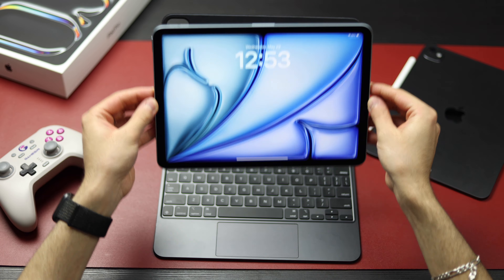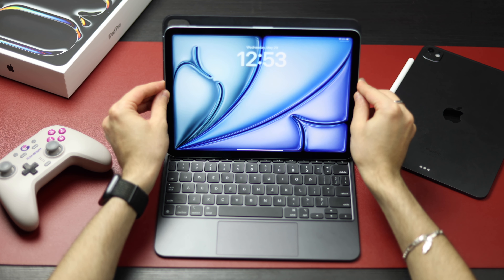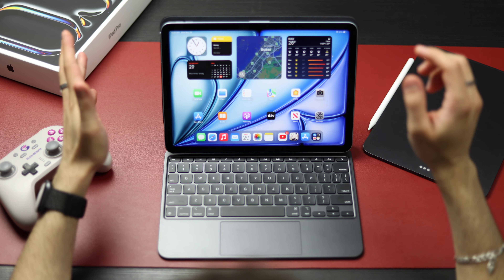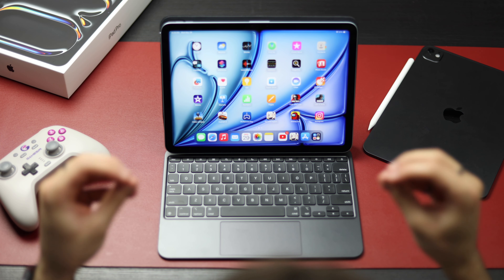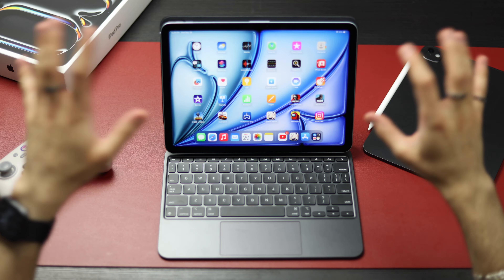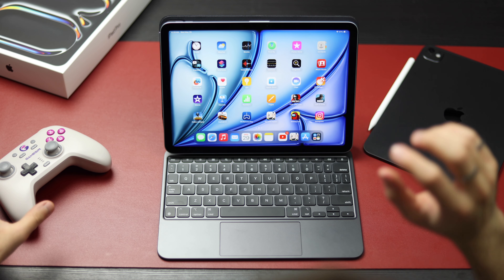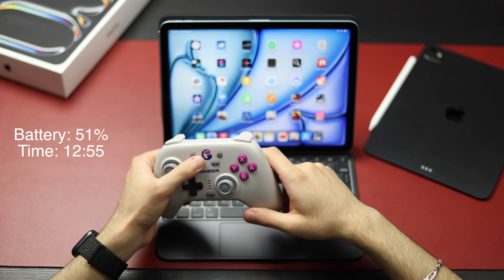Now let's move to the iPad Air. This is not the right keyboard for it — this is the keyboard for the iPad Pro — but I'm only using it as a stand. If you're someone who's used to 120Hz, the 60Hz will hurt. You can see the difference. Now we'll be testing the same stuff with the iPad Air; let's connect the controller.